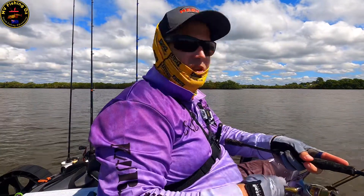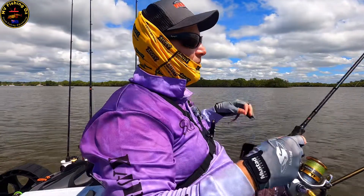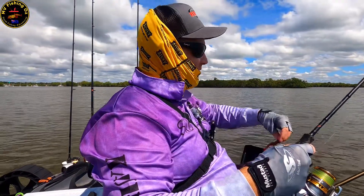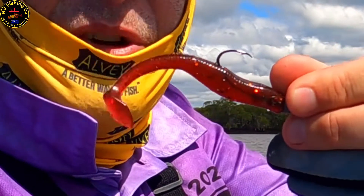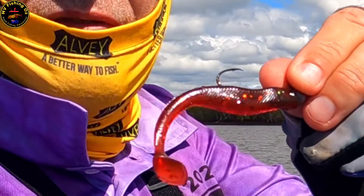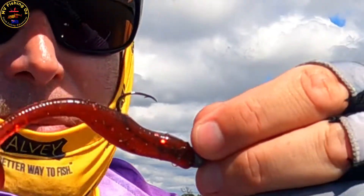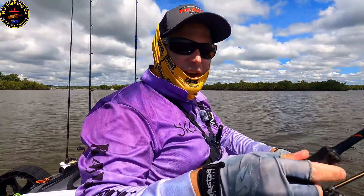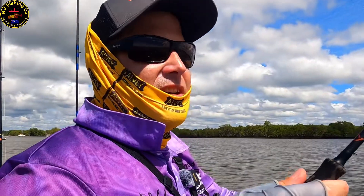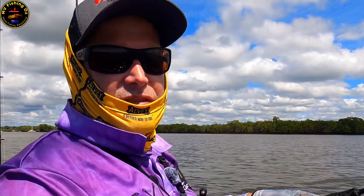I'm at my local haunt, we're chasing flathead or pretty much anything else that's going to come along. As usual I've got my favourite lure rigged up — it's a soft plastic, a Gobbler's Lures UV crock bait, a 3.75 inch paddle shad rigged on a 2.0 sickle hook by Sharp Point Jigheads, just using a little two to four kilo outfit. My little Shimano Sedona. We're in about a metre of water and we're just drifting over the flats.